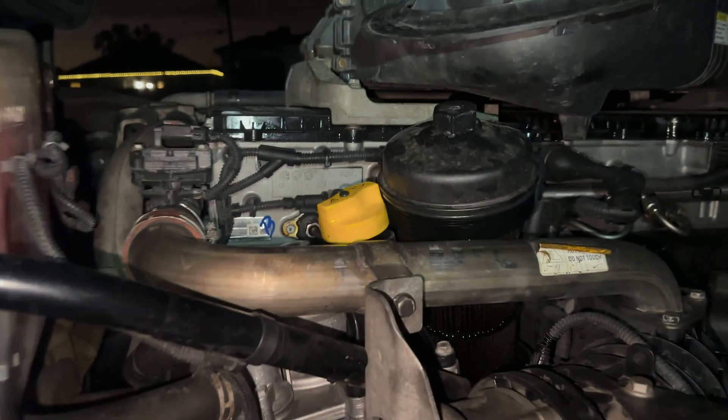Go ahead and cycle the dash — no faults. Let's fire her up. Let me make sure I pause the music. And we're alive, baby — we're alive! No faults. I'm gonna go ahead and up the idle. Getting good pressure — good, good pressure. That is a wrap, ladies and gentlemen.